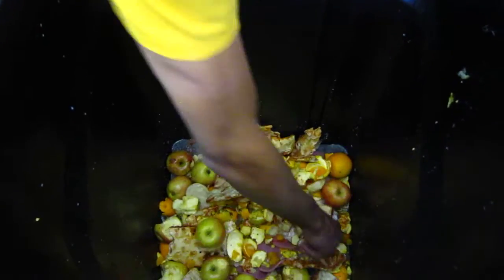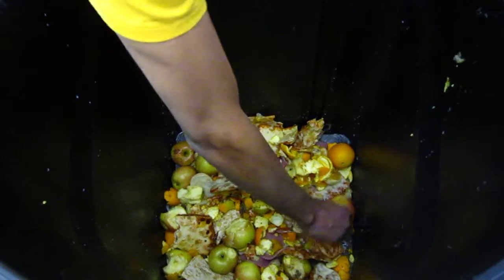But the biggest challenge is going to be really getting kids to not throw in their spoons, their forks, and straws. So this is going to be a big thing. When this composts, it's probably not going to be a problem per se, but we'd like to see if we can avoid getting that stuff in there.